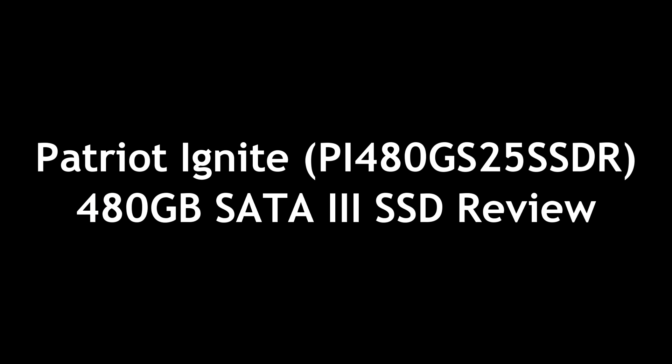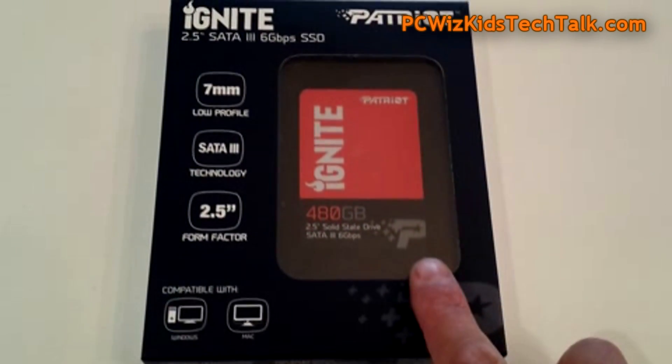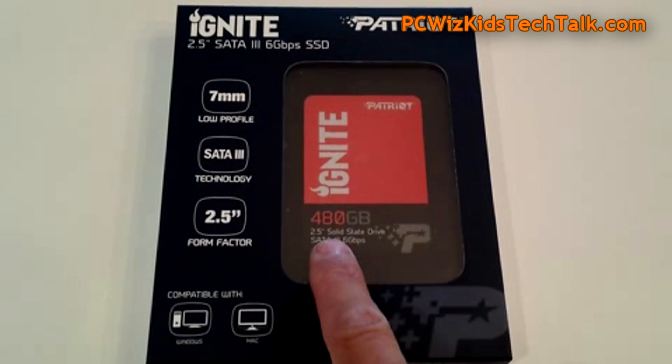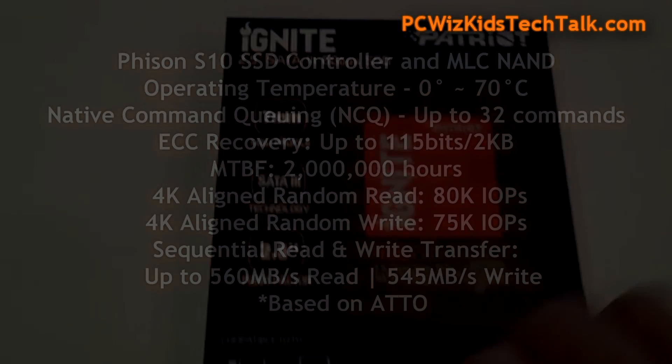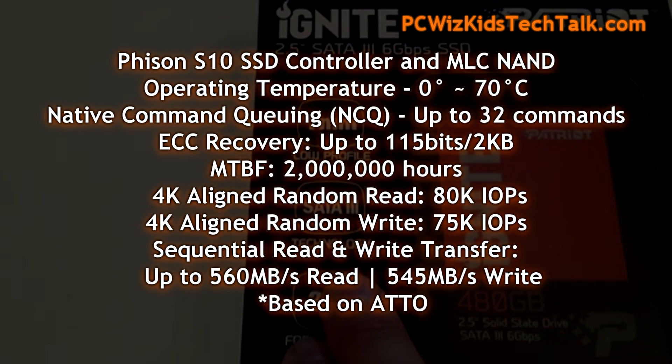PC WizKid here with the Patriot Ignite, a 480 gigabyte SSD SATA 3. As you can see, it comes in different sizes. We're looking at the 480 gigabyte model, which is seven millimeters in height — great for a laptop if you're planning on upgrading that as well. Here are the specs, and a few things stand out.